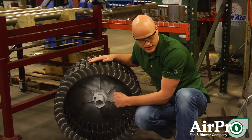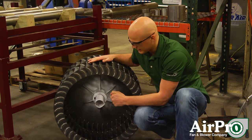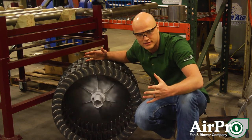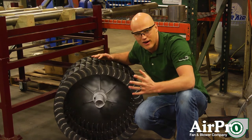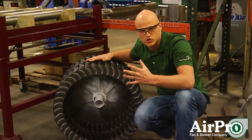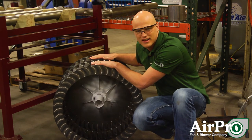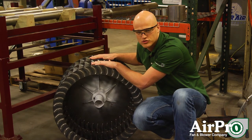The most common application for these types of wheels is an oven or a furnace — a large space where you're trying to keep the air generally the same temperature. This wheel moves a lot of air but has very little static pressure to travel through.